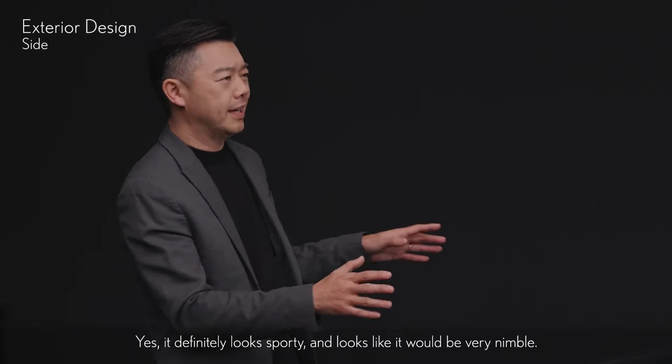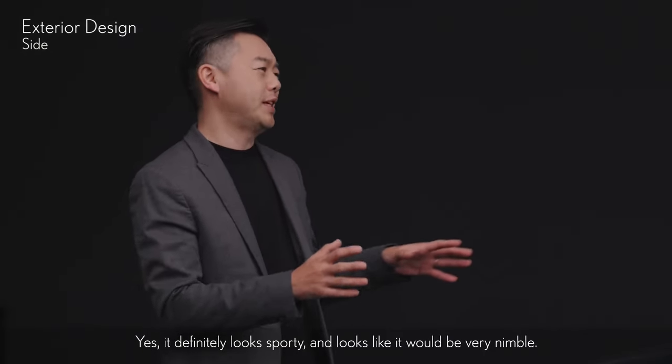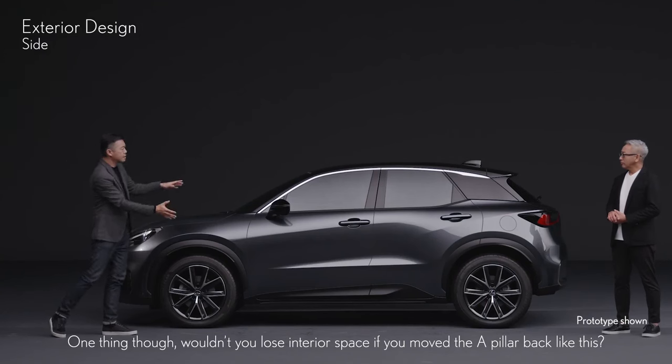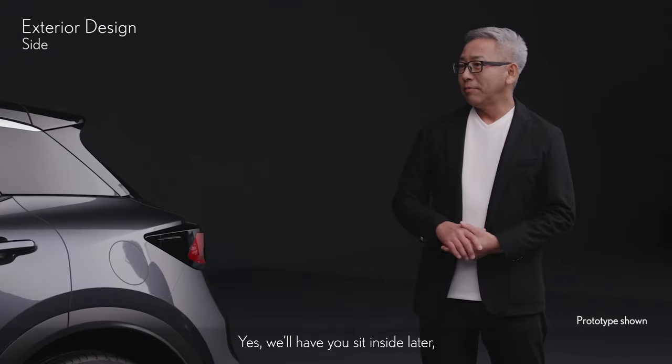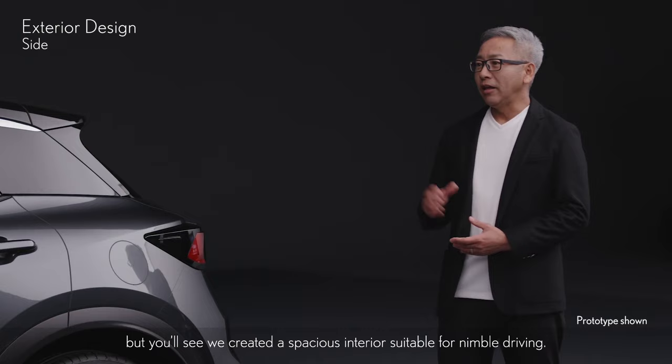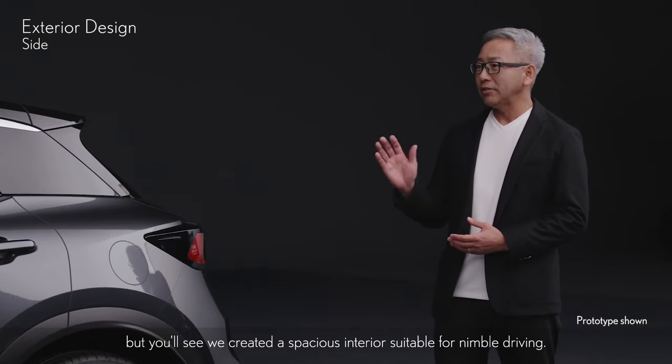It definitely looks sporty, and it looks like it'd be very nimble. Though, wouldn't you lose interior space if you moved the A-pillar back like this? Yes, we'll have you sit inside later, but you'll see we created a spacious interior suitable for nimble driving.